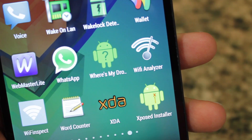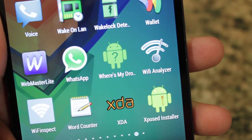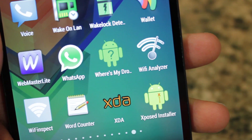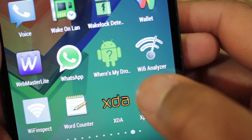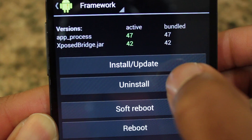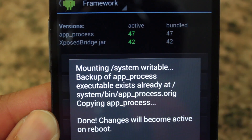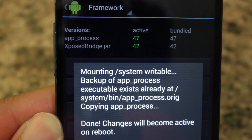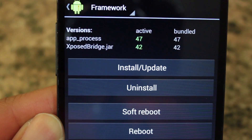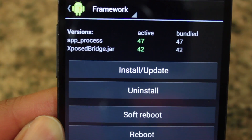Now if you're new to this, installing Xposed is extremely easy. What you want to do is first download and install the Xposed Installer APK. I'll provide that link in the description — download and install it to your Android device like any other normal Android application. Open it up, go to Framework, and go to Install/Update. It's going to ask you for superuser permission first, and then it's going to download and install the framework. Afterwards, you need to reboot your device — just go to soft reboot. I already had the framework installed, so I'm not going to show you that part.